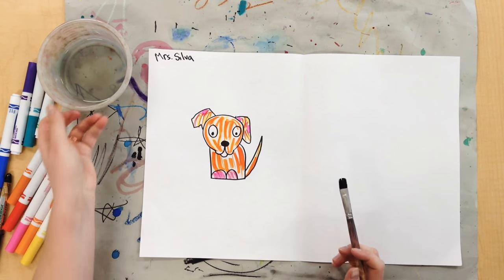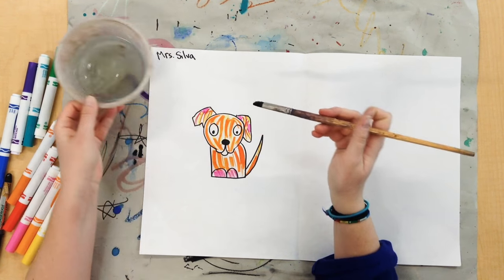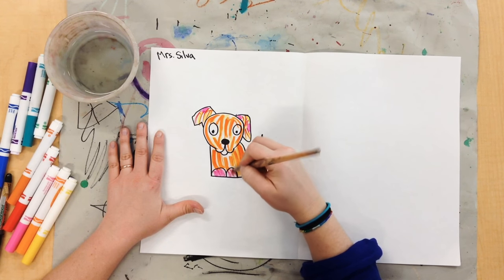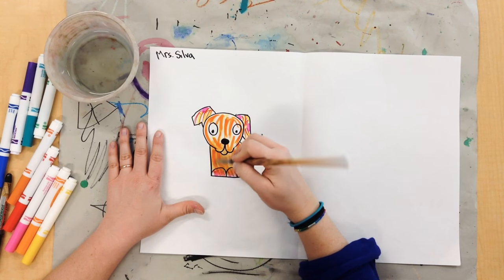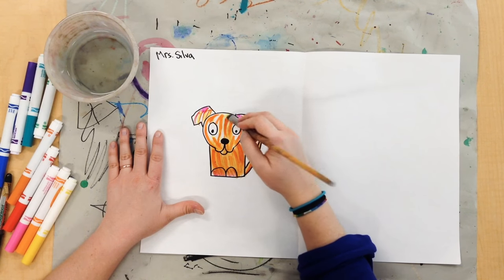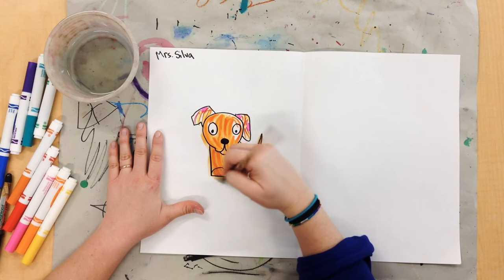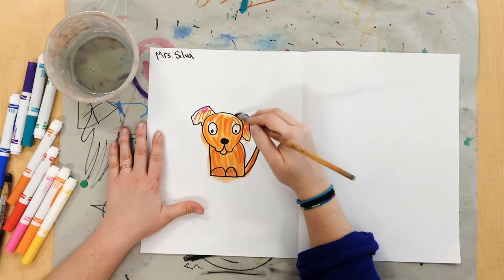Now that I've colored some fur on my dog, here comes the fun part. I'm going to get some water and my paintbrush, and I'm going to paint over my lines. My marker is going to start to turn into a little bit of pink, and I'm just going to blend all those colors together. And if I go outside the lines a little bit, that is a-okay.